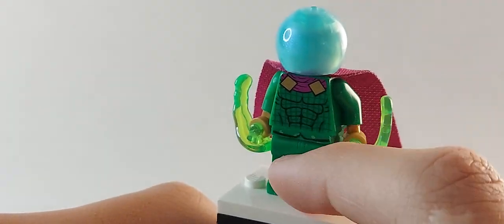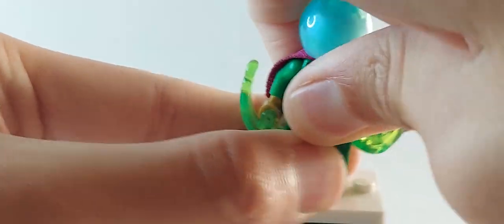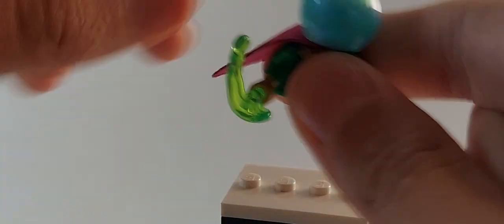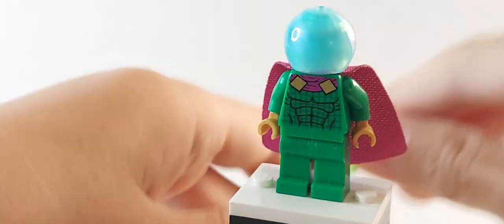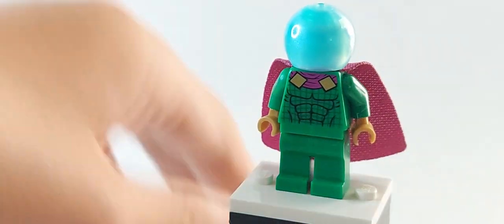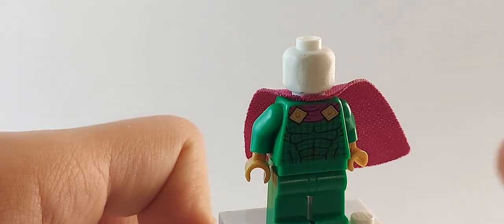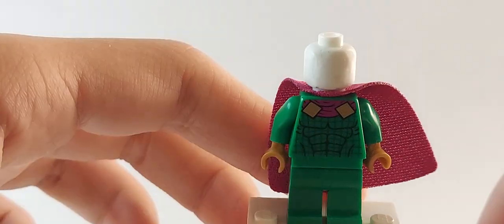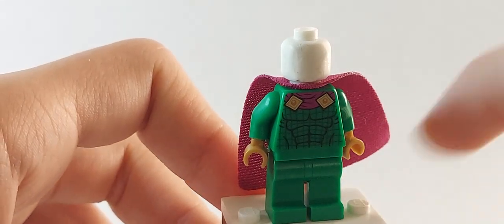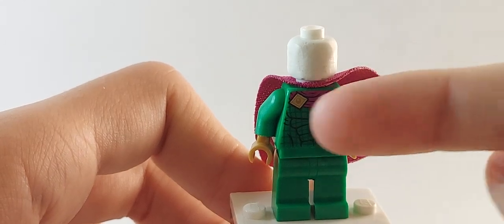The legs I currently have are from the Riddler Racer, which is a very old set — they add a bit of printing on the sides. But I suggest just taking those legs off, because it doesn't look right. It's so hard to update Mysterio's legs. The only thing I'm really happy with is the fish dome. If I take this helmet off, you have this special white head, which is not any ordinary white head — I'm about to show you something pretty cool.